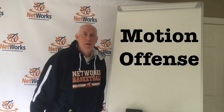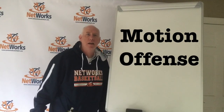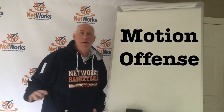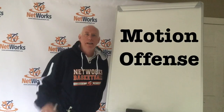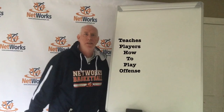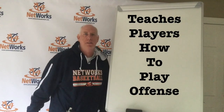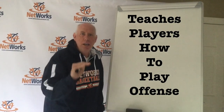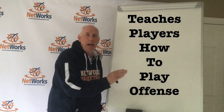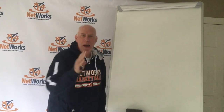Kevin Nunley with Networks Basketball. Welcome to the coaching clinic. It's been a couple weeks since I've been in here — we've had a lot of personal coaching outside over the last couple weeks with the nice weather. Today we've got a rainy day here in Raleigh and I wanted to get back to the board and get to our motion offense.